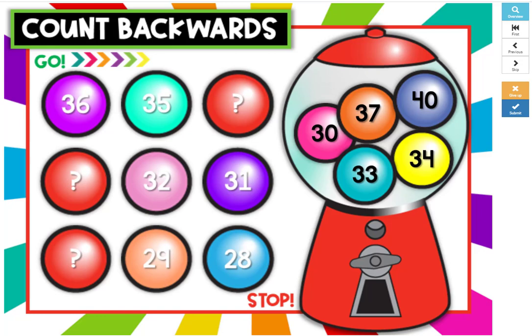Count backwards gumballs. Use the gumballs in the machine to fill in the missing gumballs on the board.